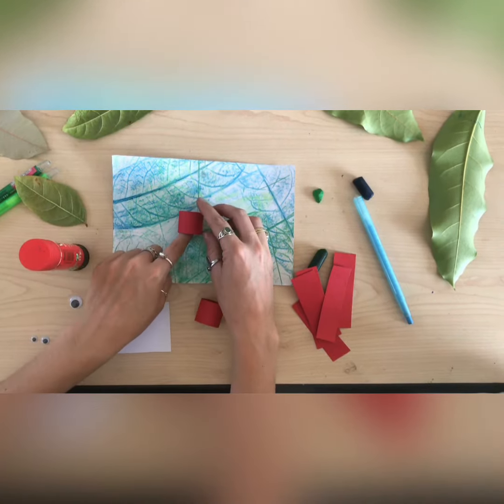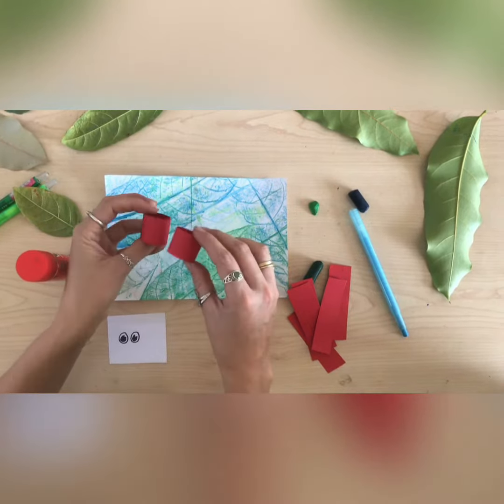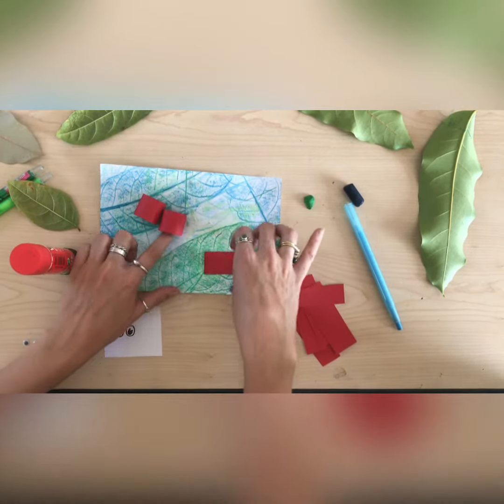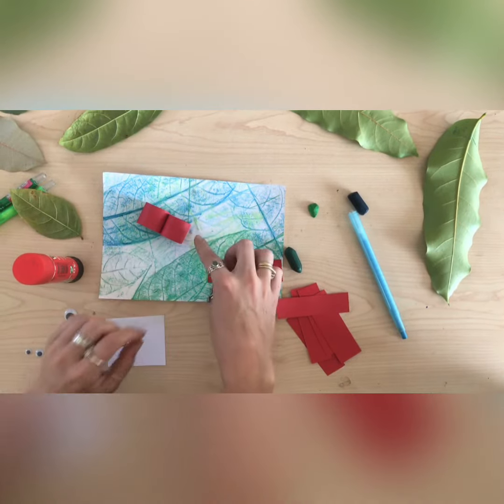This is the part that we're going to stick down onto our paper. We are going to do all of our little pieces of body first before we start sticking them down, so we can arrange them nicely on our paper. Please pause this video now and make all your little bits of the body out of these papers.